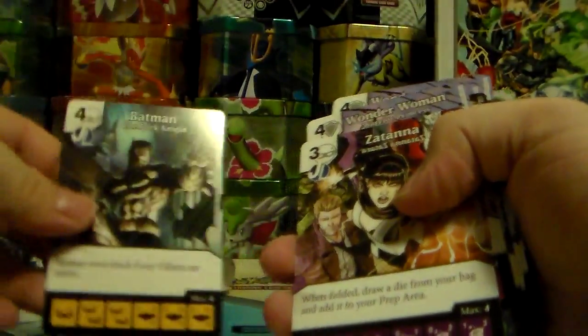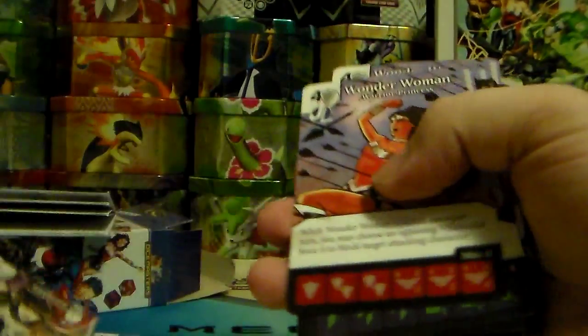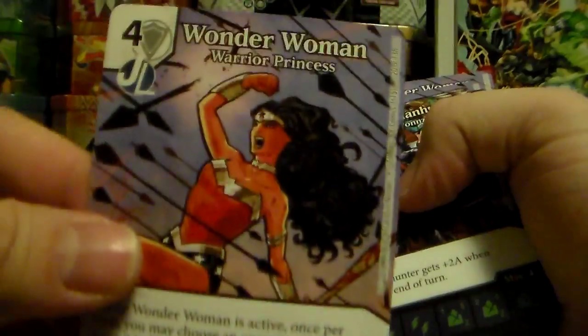I got Batman — there's four different ones of these. I got Zatanna, Wonder Woman, and Martian Manhunter.